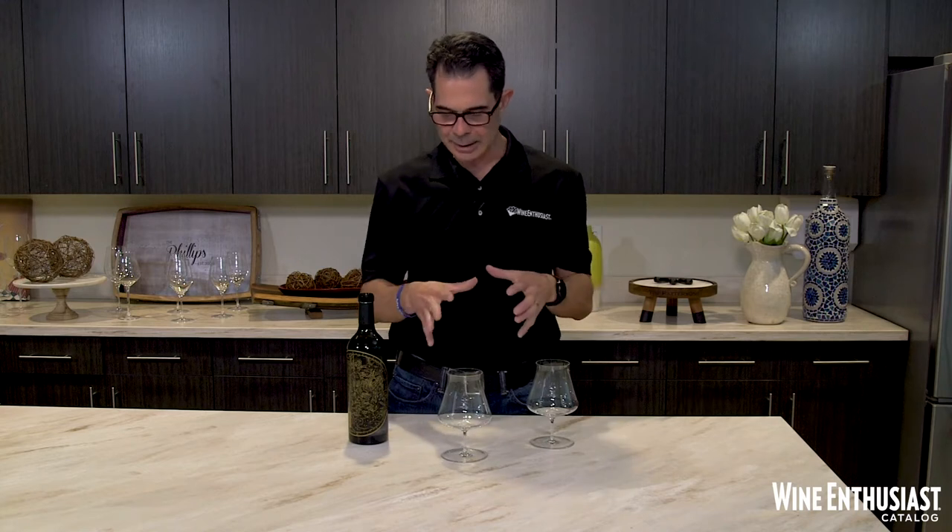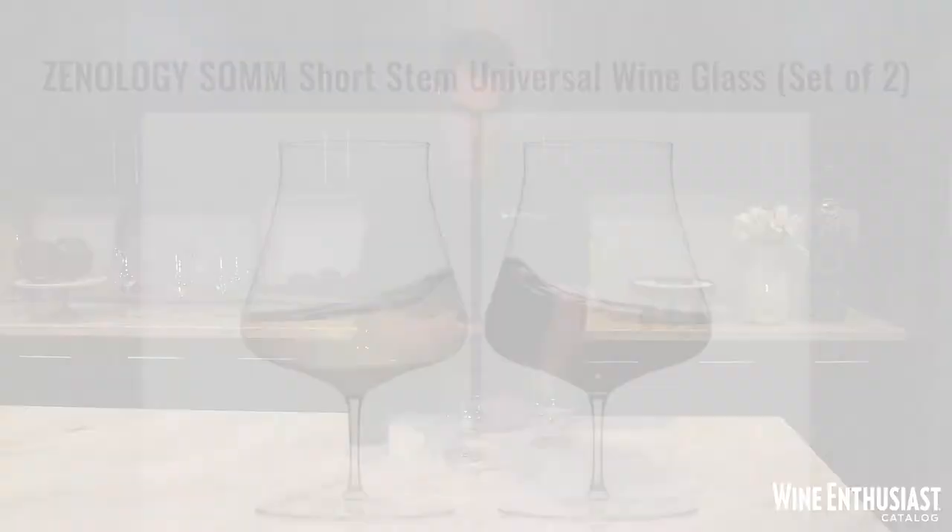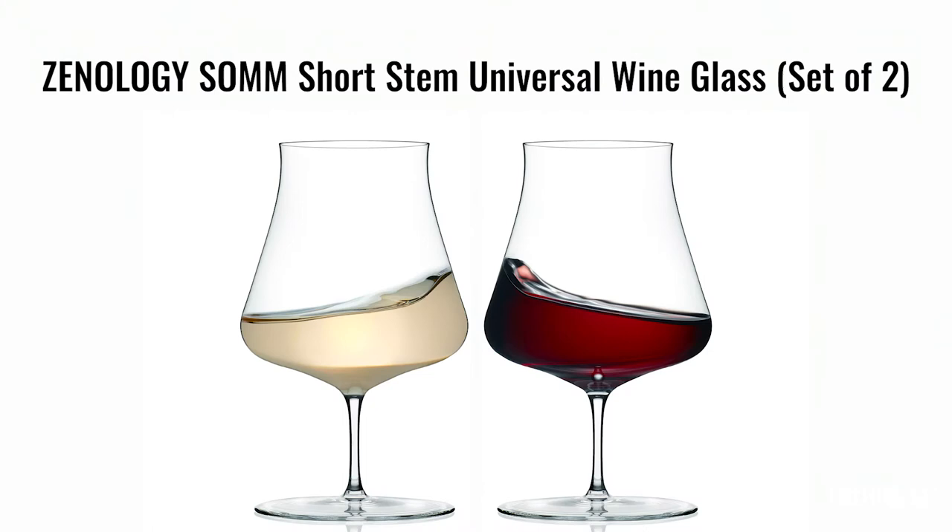Hi, I'm Marshall Tilden with The Wine Enthusiast, here with the latest and greatest innovation in our Xenology line of stemware, the Xenology Somme short stem glass. With the popularity of our Xenology Somme line of stems, the short stem only made sense.